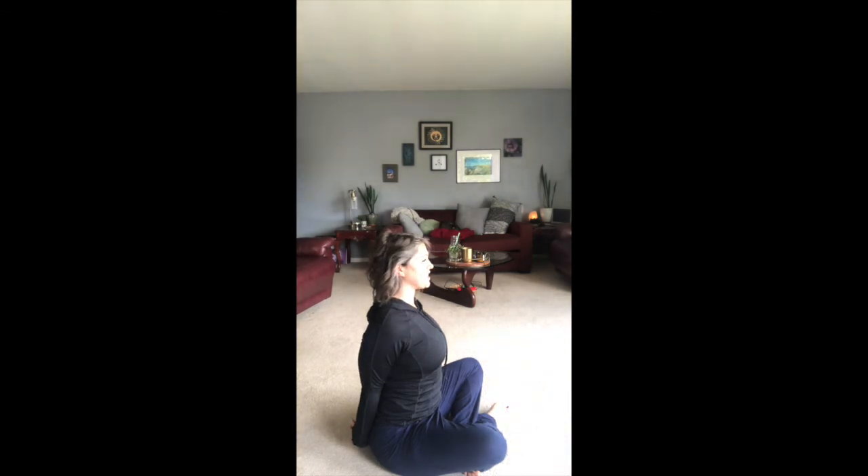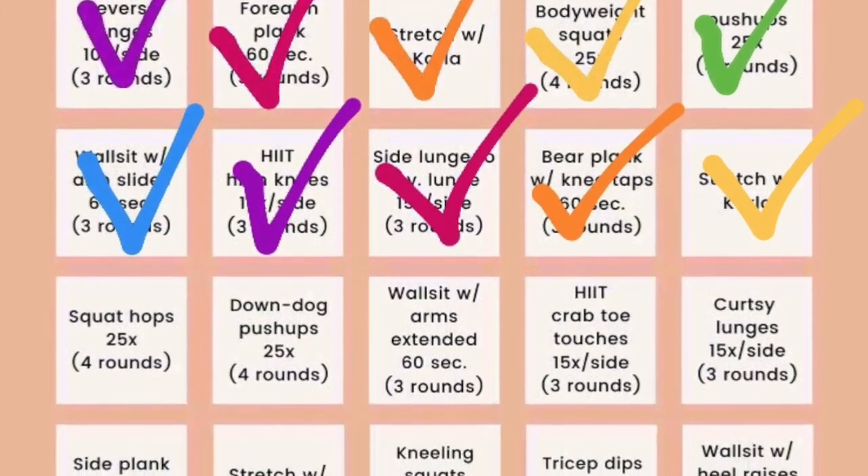Roll to one side and come on up. Take a seat. Clasp the hands together behind you, open up the chest, reach those fingertips long. Squeeze the shoulder blades together and slide them down the back. Open up the chest. Inhale. And exhale. Last inhale. And exhale. Shake it out. Thank you so much for joining me today. Happy Sunday. Tomorrow we are going right back into a squat challenge, so enjoy today. Get that walk in, get your water in, and I hope you have a good day.